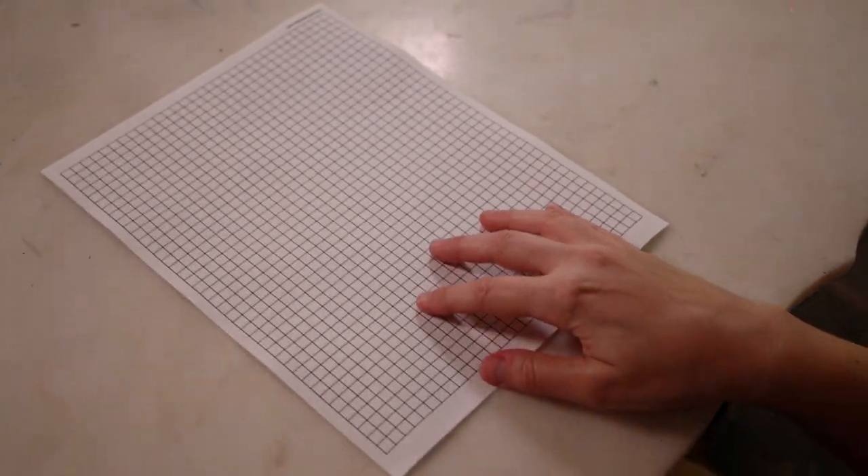The materials that you'll need are your pencil, your grid paper, your scale, and your measuring tape. Most of those things are going to come into play today.